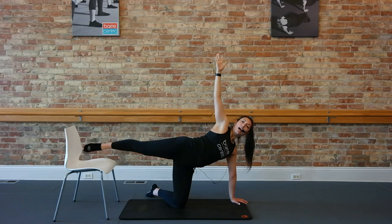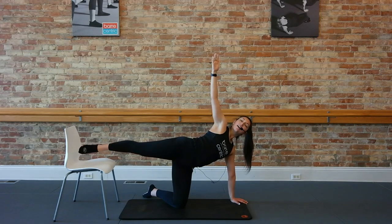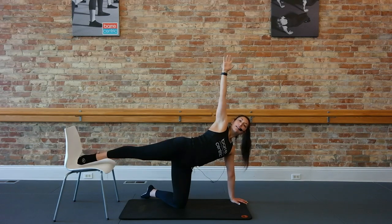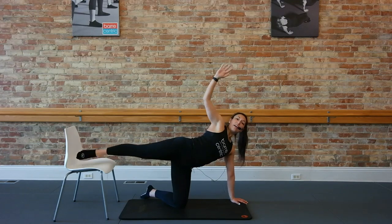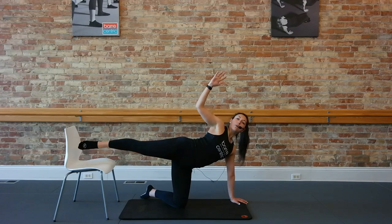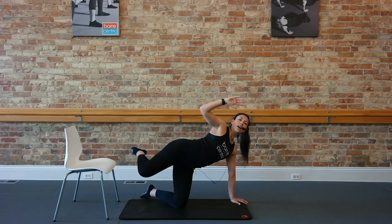Extend my leg straight out onto that chair. Lift up, hold, up hold. That chair is just for your height gauge here — try to keep that leg above that seat. For two. Pulse it, tempo here to finish — take it up an inch, up an inch. Add a little pull with that elbow coming into the waistline. Eight more right here — pull up and up, six, four, three, two, and one. Take it down to the floor.